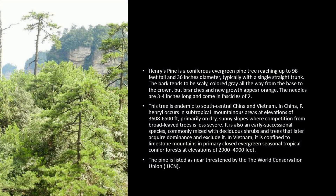This tree is endemic to south-central China and Vietnam. In China, Pinus henryi occurs in subtropical mountainous areas at elevations of 3,608 to 6,500 feet, primarily on dry, sunny slopes where competition from broad-leaved trees is less severe. It is also an early successional species, commonly mixed with deciduous shrubs and trees that later acquire dominance and exclude it.